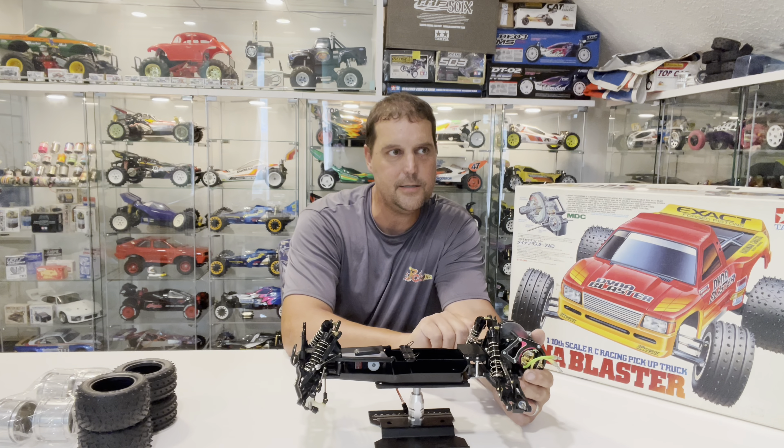The chassis is completely ready to go — ball-raced, oil-filled shocks, the diff feels awesome. It has the multi-disc clutch system with I believe five plates and four friction pads. This is post-211 Tamiya so there's been some R&D put into it. Let me bring the camera over for a quick look at the chassis, the body, and the decals.